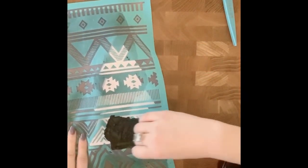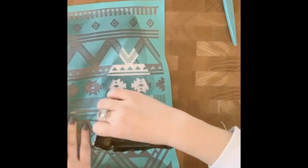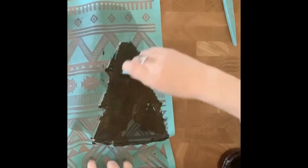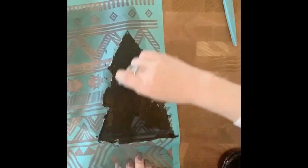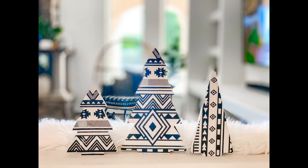Now I'm going to do this small one here — again doing the same, just using a small squeegee, applying some pressure and smearing that paste around, covering all the areas where you see white, then squeegee off the excess. I'm going to peel this one back and voila! So cute, and here is the finished look.